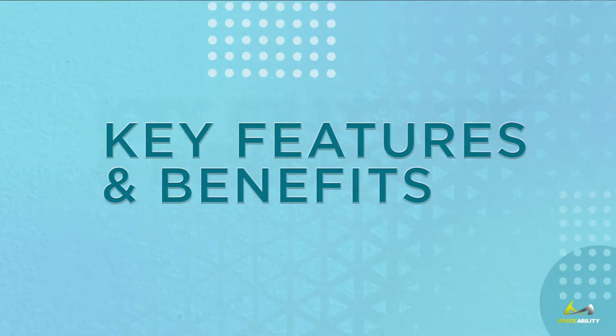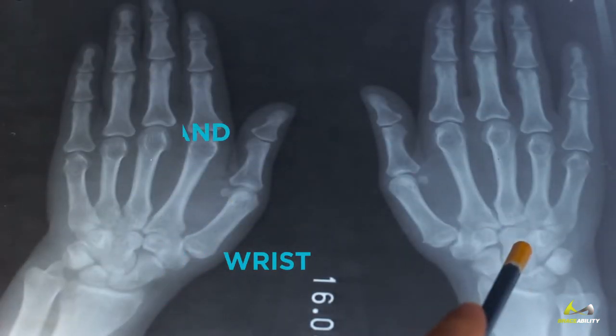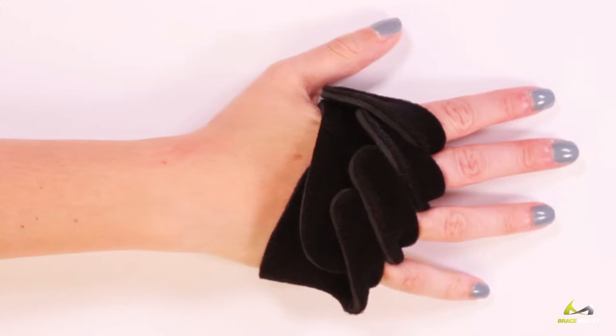Key Features and Benefits. Proper treatment for ulnar drift addresses the site of origination, which begins in your wrist, then extends into your hand. The vast majority of competitor products only aim to straighten your fingers.